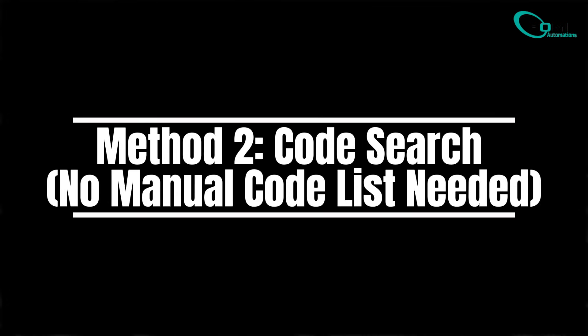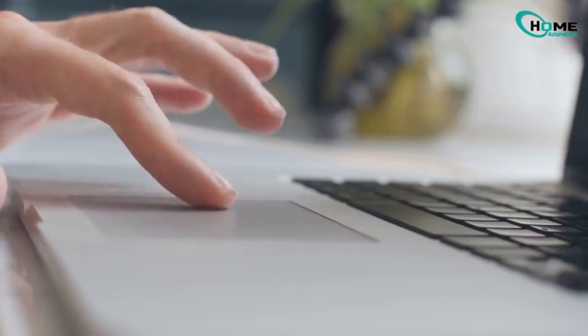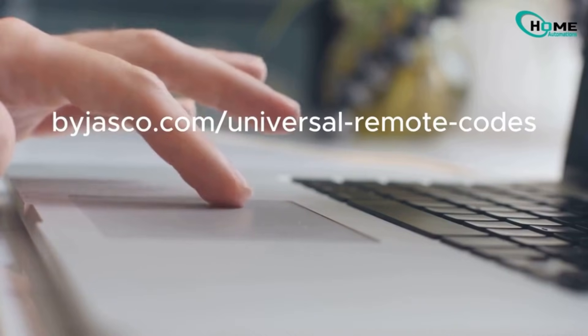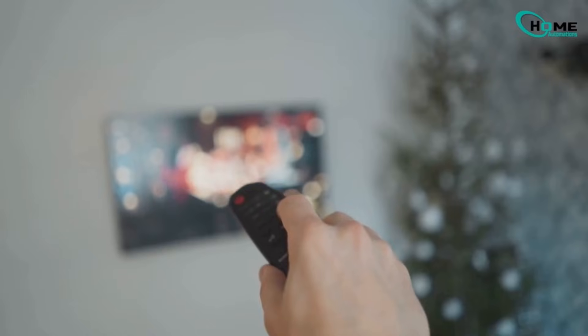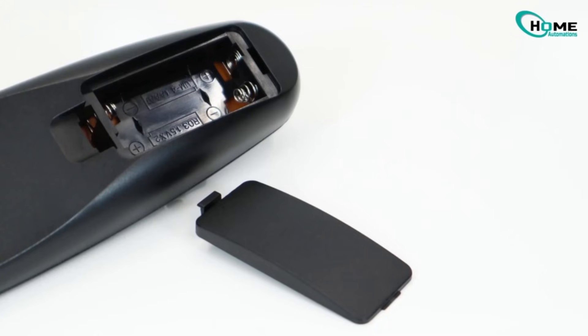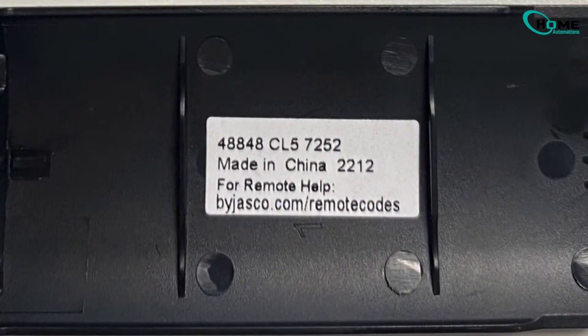For this method, we're not guessing codes — we're going straight to the official source. Head over to the Code Finder website, buyjasko.com, universal remote codes. Before you search, remove the battery cover from your remote. Inside, you'll see something like CL5, CL6, etc. That number tells you what code list your remote uses.